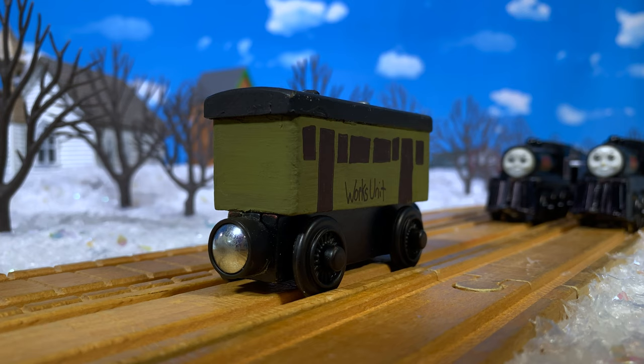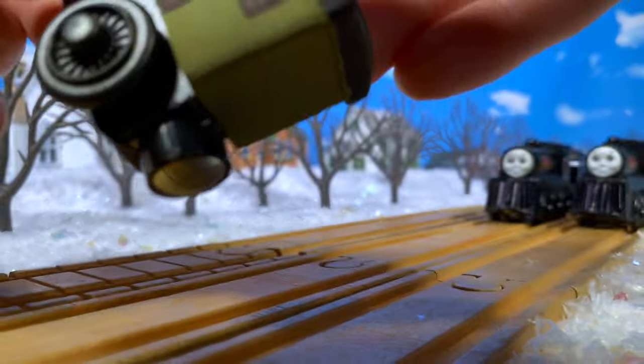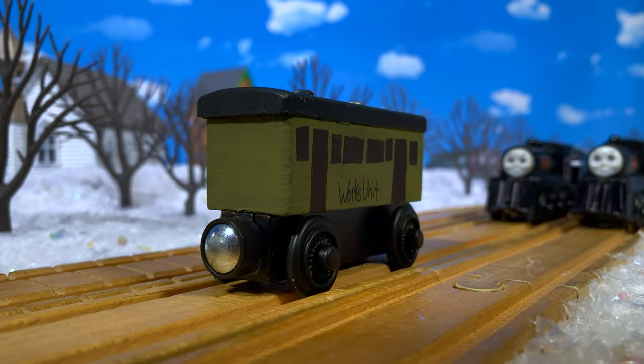I'm always hesitant when it comes to painting over items I have some connection to, but those models had such poor quality control — Claribel's face was misprinted and her whole body is loose and shaky, and Annie's was probably worse. They were just very poorly made items so I went for it. I just taped her up like I normally would and painted her green. I decided to match the coach from the model series because I figured I'd want to use this with the breakdown train. The orange coach from the CGI series looks nice but I just prefer the green one.